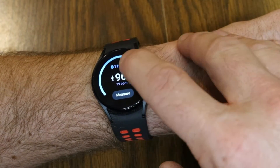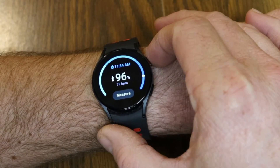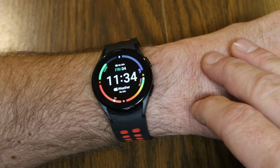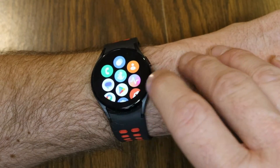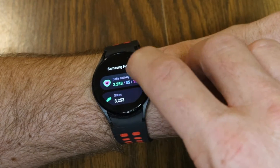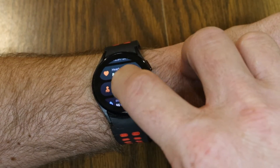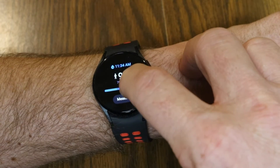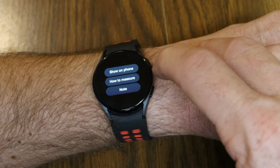From this tile you can just take the SPO2 reading, but I want to show you another way to take the reading and see more info. Tapping the top right button takes me back to the main screen, and swiping up takes me to my apps. The watch uses the Samsung Health app — the icon of the runner — and from here you can see your Samsung Health dashboard with all recorded information. Scrolling down you'll see Blood Oxygen, and tapping on it shows the previous reading plus options to scroll down for more info on how to measure, as well as 'Show on Phone'.